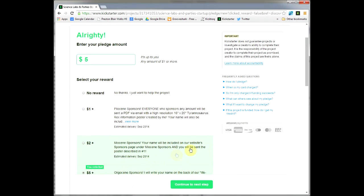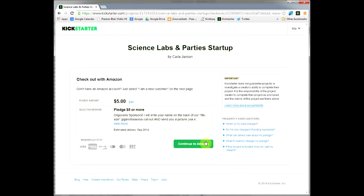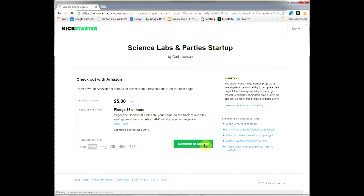Now that I've done that, I also choose the reward level that I want to match, and then press continue to next step. It says okay, I'm ready to pay my five dollars. I continue to Amazon. Amazon.com handles the transactions for Kickstarter.